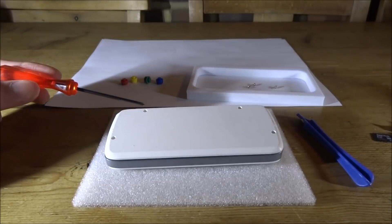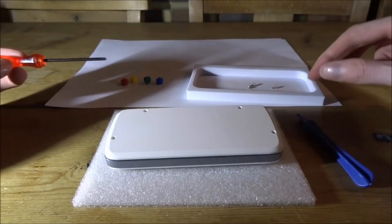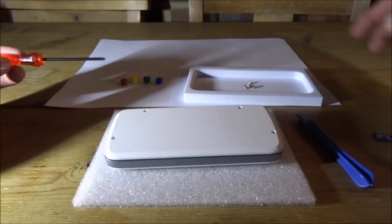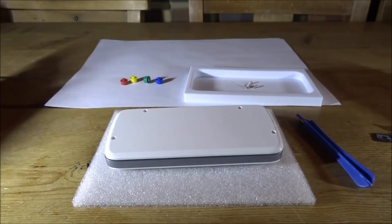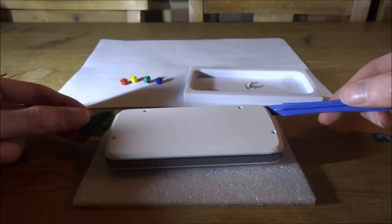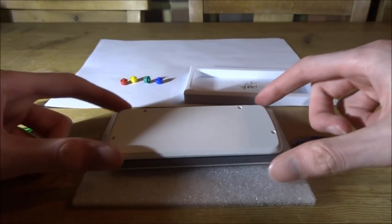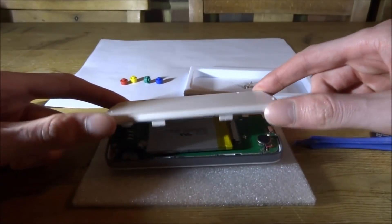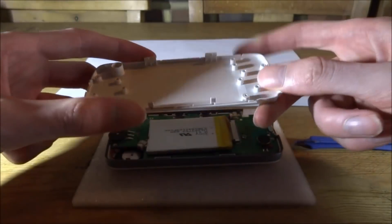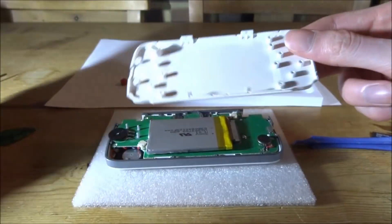I've got my screwdriver here and I've taken out all four screws — there are four either side — so make sure you put the screws aside so you don't lose them. Then I had to use two plastic tools and go around the edge to unclip it. The clips in there are very strong and it was quite hard to unclip all of them.